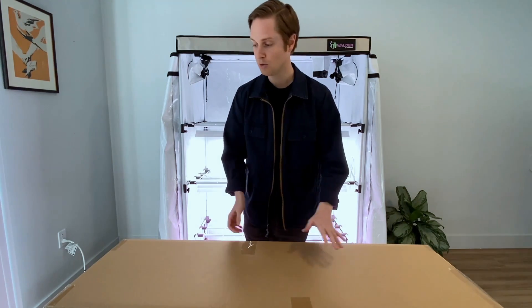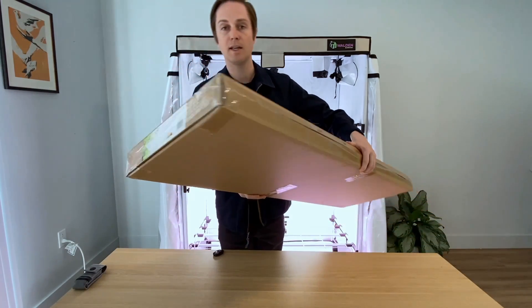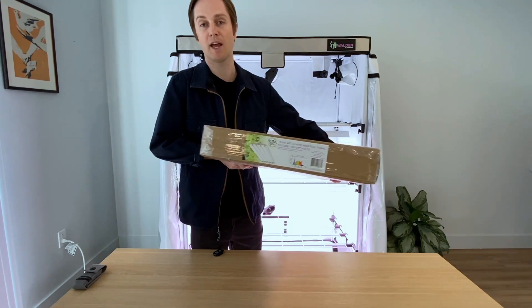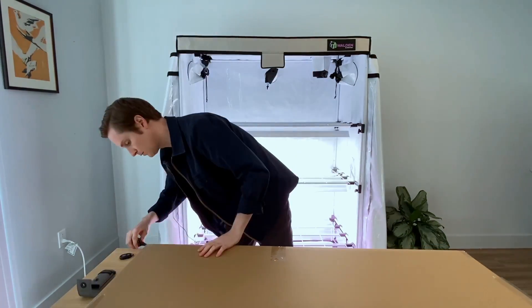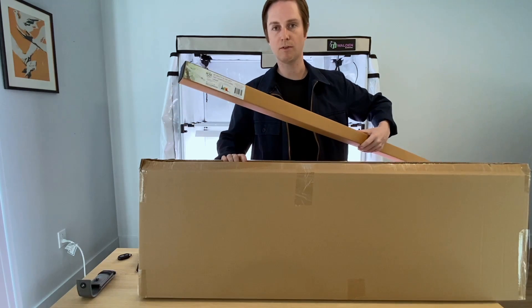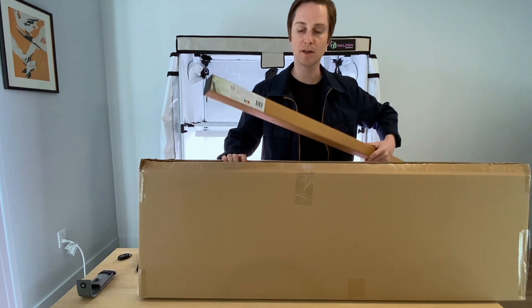Here we have our 2x4 foot box, and the label on the side shows the T5 high output fixture with the Sun White Pro lamps. We're just going to get into the box. We have our 4-pack of T5 ballast bypass horticultural lamps.